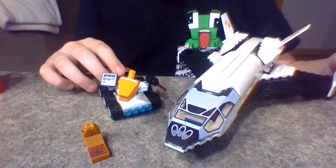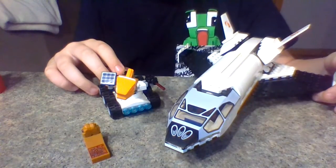Hi guys, Gbricks11, and today I have the LEGO Mars Mission Shuttle, so let's get into it.